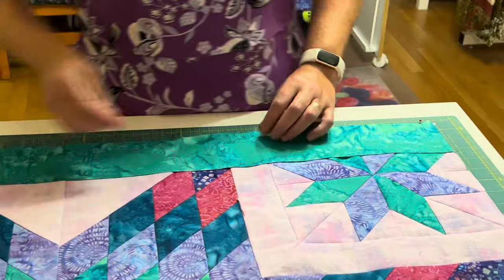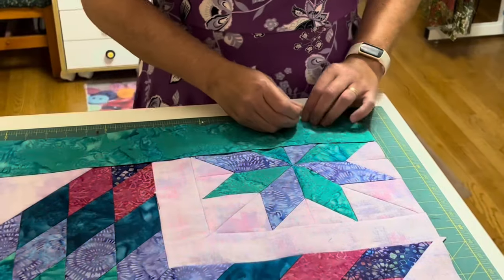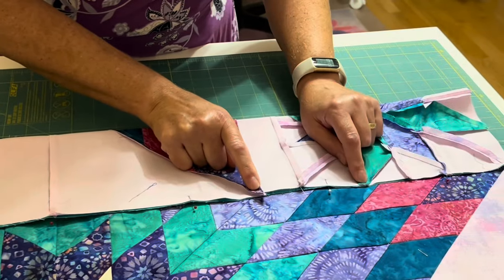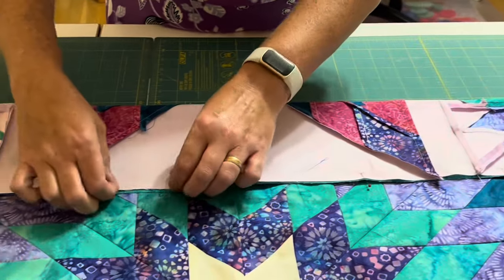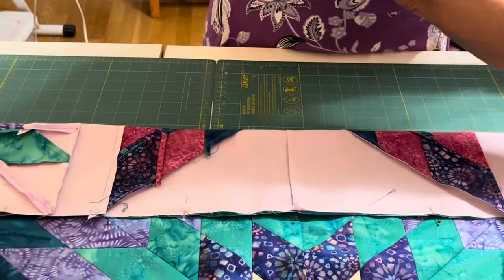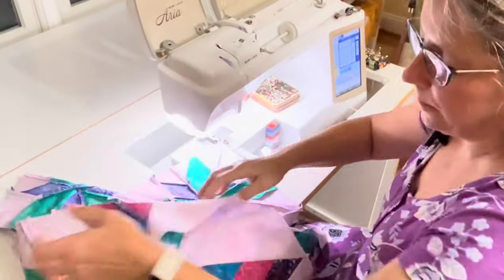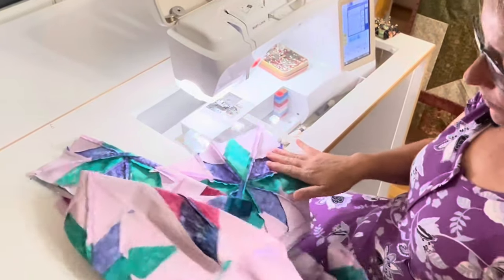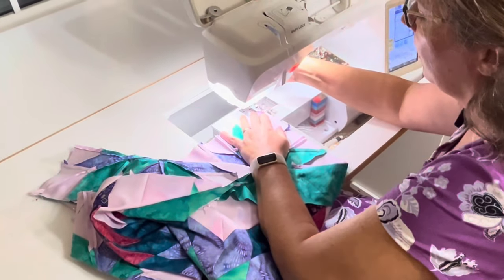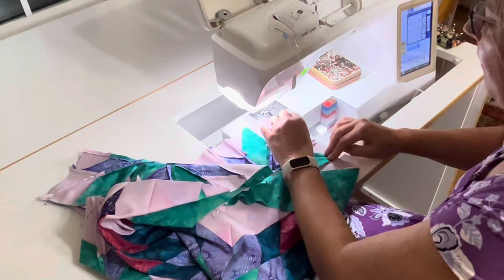I'm pinning the border on top, but when I sew I'm going to flip it over and sew with the quilt side up so I can watch my points where the star meets and make sure my star points don't shift. Bring it to your sewing machine and take the bulk of the quilt up on the table so it's not pulling and causing problems feeding evenly. We're going to use a quarter inch seam.